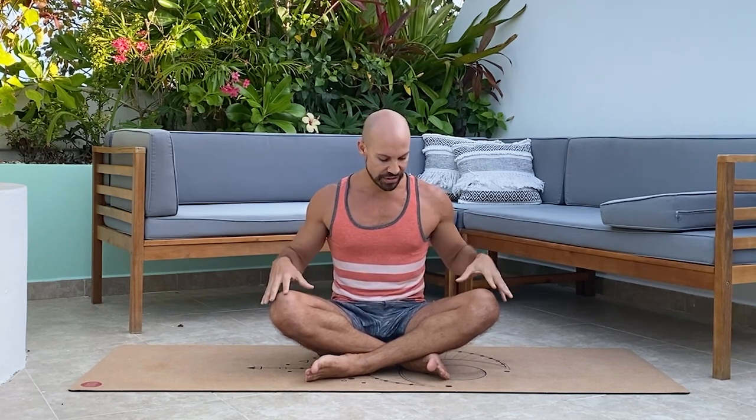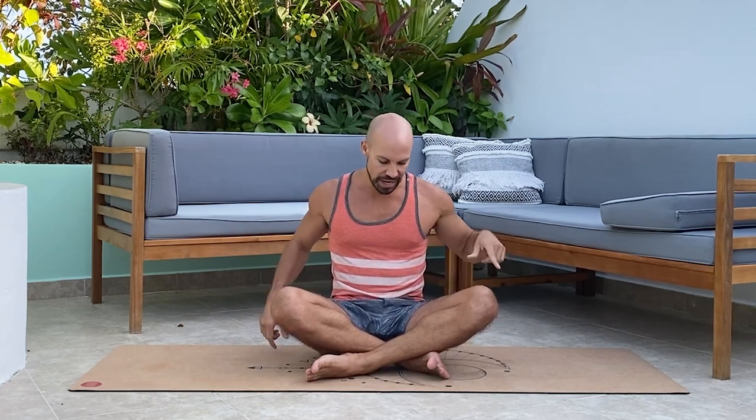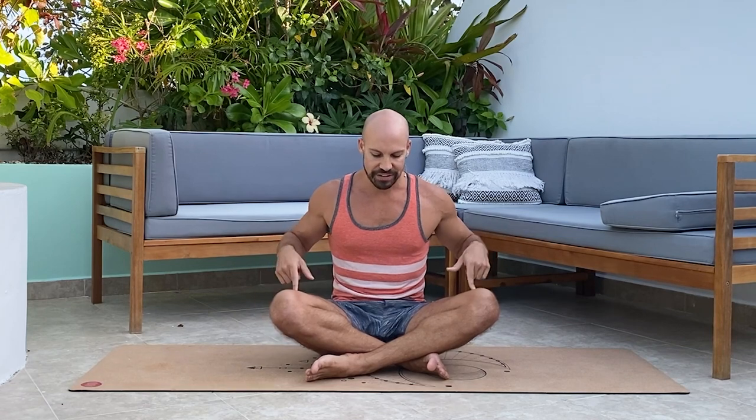My biggest passion is helping people just like you get out of pain and stiffness faster than any other method out there. Today's session is all about opening up the hips — front, back, and side — which is usually the culprit for low back pain. A lot of these moves are pulled from my top-selling neck and back pain course, 14 Days Final Reset.